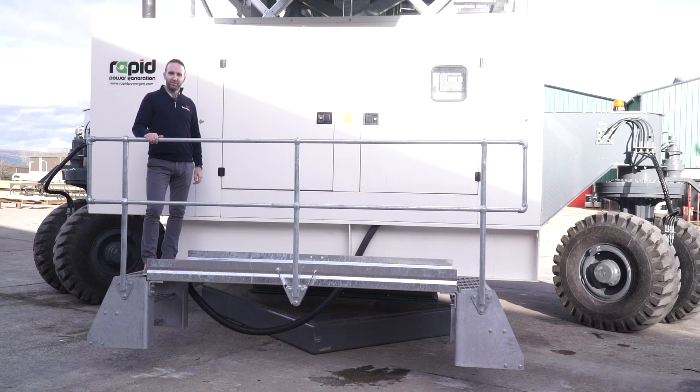A key question on any of these mobile shiploaders is: how is it powered? Here at Telestack, the most common type is an integrated mobile generator. This generator powers all functions of the shiploader — whether it be mobility, operational systems, conveyor belts, or the teleshoot — everything is controlled and powered by this integrated generating system.